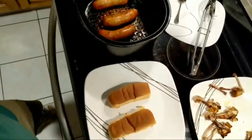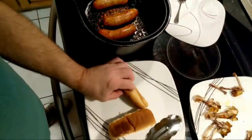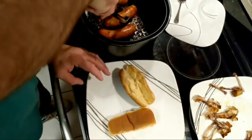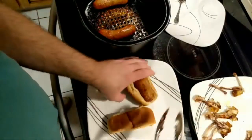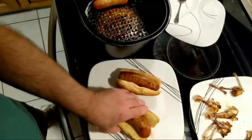Hot dog rolls are a little on the small side for this. I have used the sub rolls, but it's really a lot of bread. That's the first time that's ever gone off. I'll have to go fan that. Oh, going off by itself.